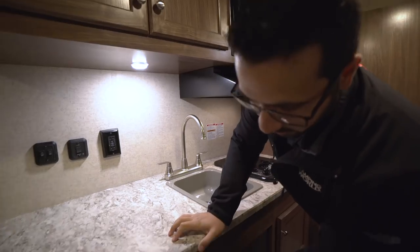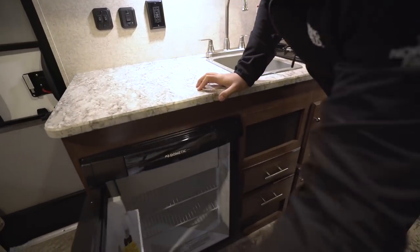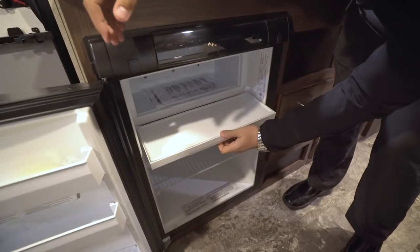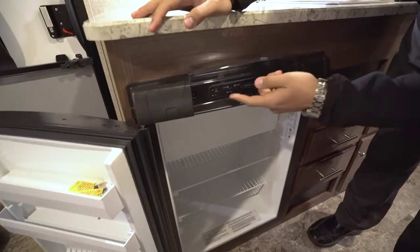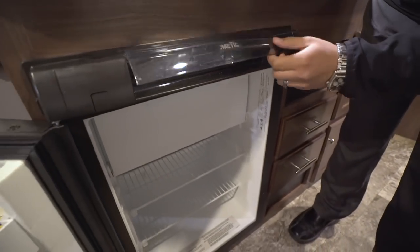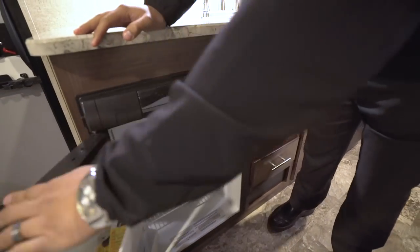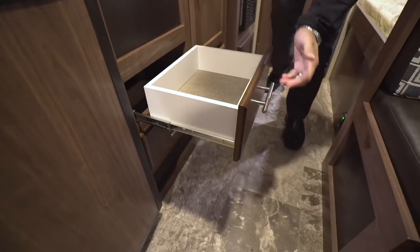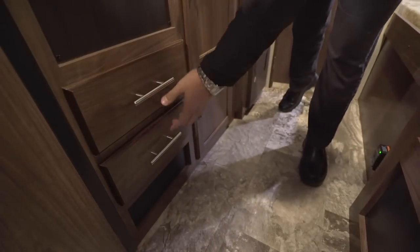Opening up the fridge-freezer combo — this one is a Dometic. It has a nice little drop-down freezer compartment. This one runs off both propane and electric and also has automatic switchover. No kitchen is complete without a couple of drawers, and you do have two drawers here.